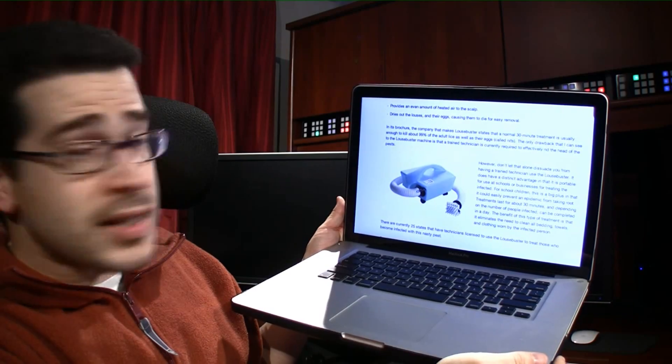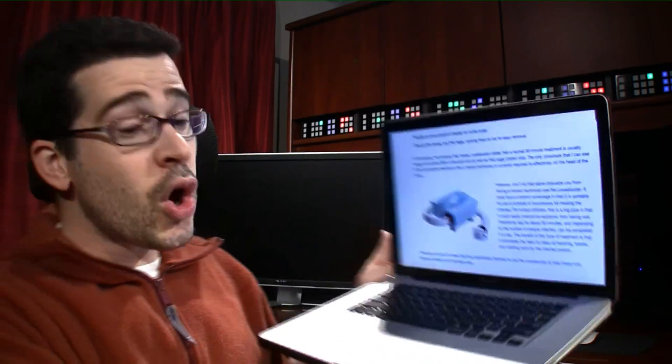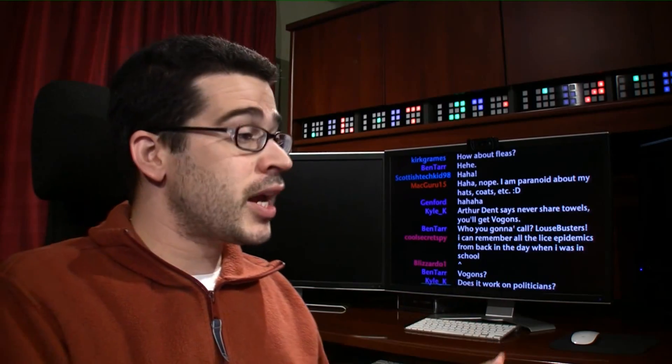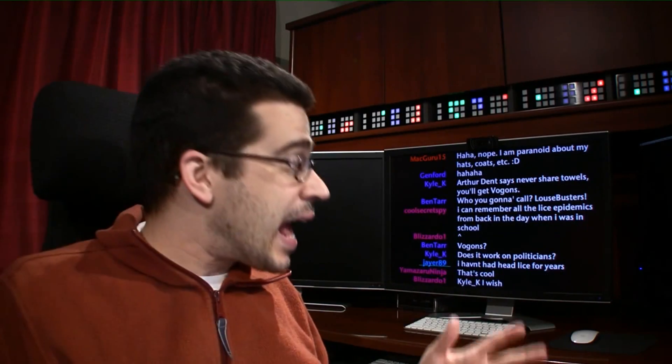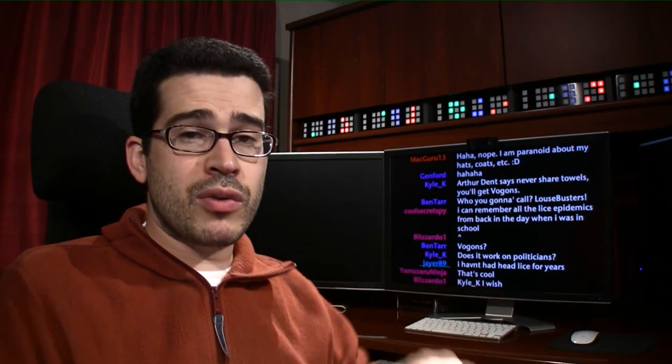It says it has the advantage of being portable enough to use for schools or businesses treating the infected. Here's the thing — thinking like an entrepreneur: let's say you don't have lice, your kids don't have lice, you don't know anybody who has lice. What you could do is buy this machine, and if there is a lice outbreak, you can say, 'I will do it without chemicals and I'll only charge your family $30 or whatever it is.' Within a short time, you will have made up the difference for what you've invested in buying one of these Louse Busters.